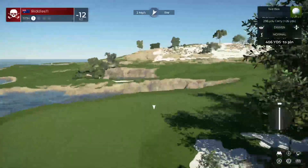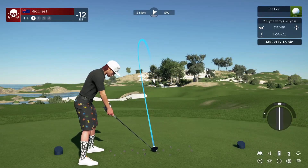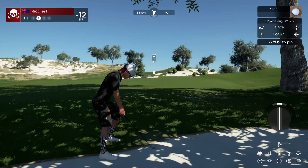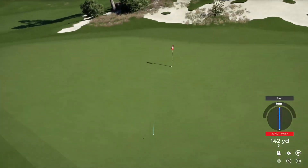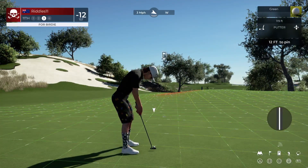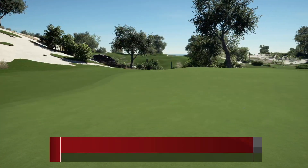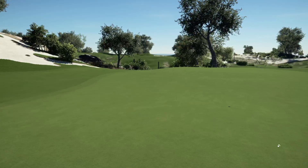Here comes the 11th hole. Well, this drive's looking okay. I'll take that. Here you go — birdie putt coming up. It's heading towards the hole. Nice putt, and that is birdie number five on the day. After that hole, you sit at 13 under par.